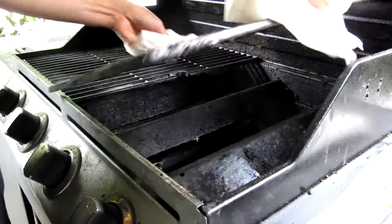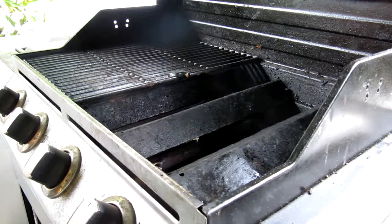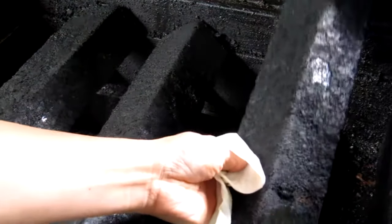First, remove the grill grates. It helps to have some newspaper or cardboard laid out for a place to set these greasy grates when taking them out. Next, remove the flame shields.